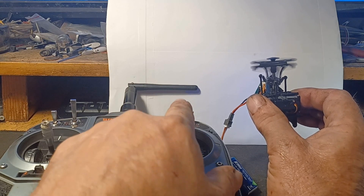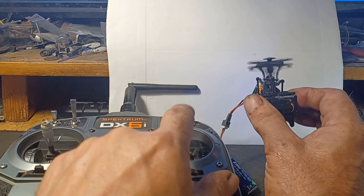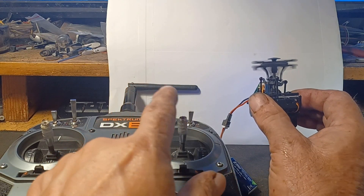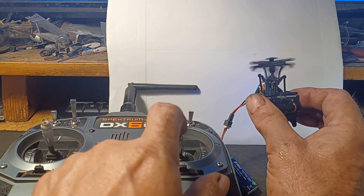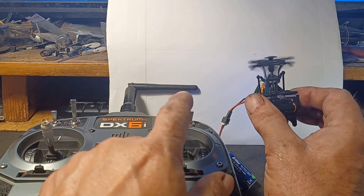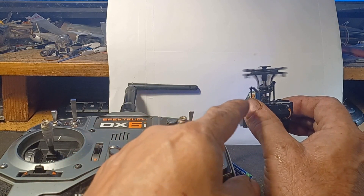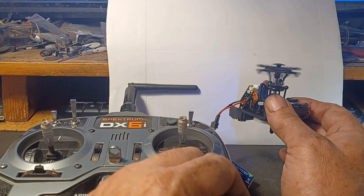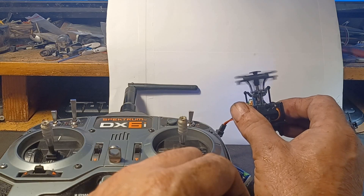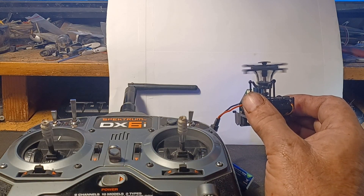Okay, how are you supposed to fly a helicopter when it's doing that? Pull back, push forward — pull back, long delay, and then it comes; push forward, long delay, and then it comes. Stick in the middle, it's still tilted forward. Pull back. So this seems to be my problem right there — it's just not responding right. Not sure what's going on, but I'll never fly it like this.